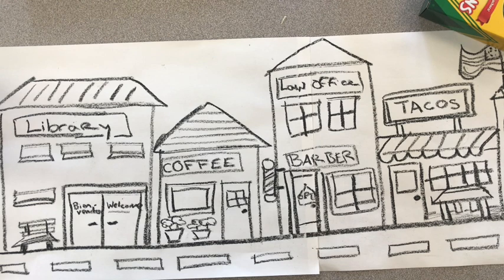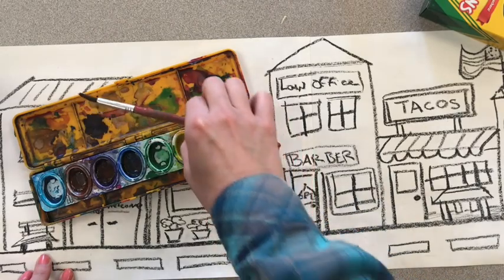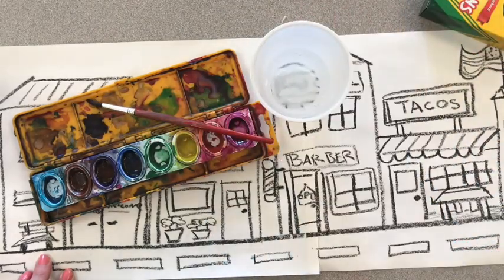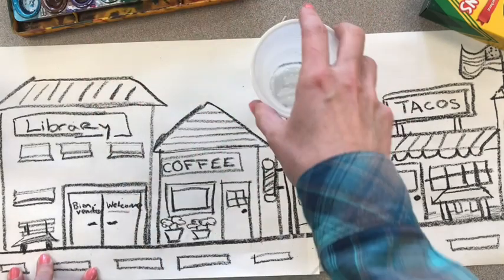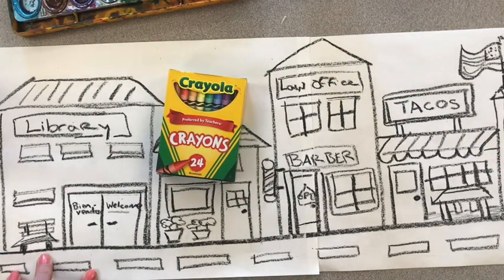Welcome back. This week we'll be adding color to our picture of our city street — Evanston or Skokie. I'm going to be using watercolors with a watercolor brush and my cup of water. These are supplies I gathered, but if you do not have watercolors, you can color in this picture with colorful crayons or markers.